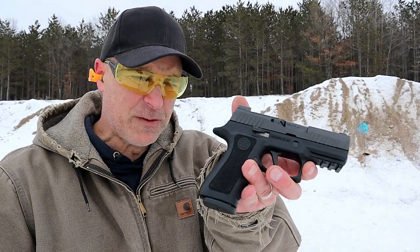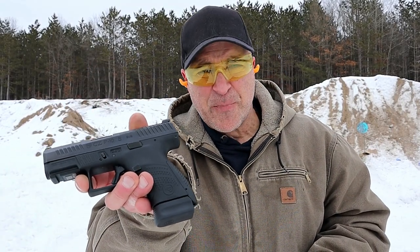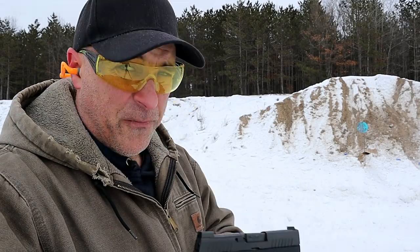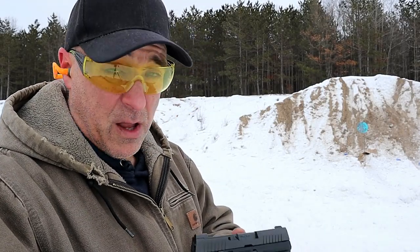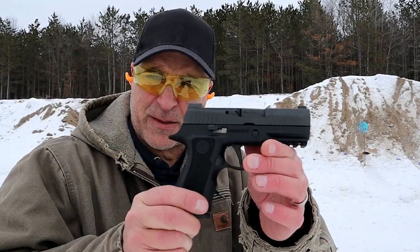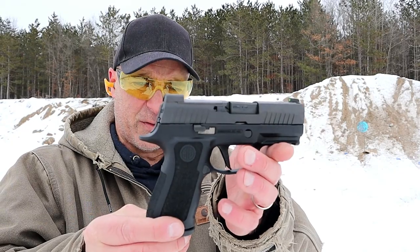The X Compact has a 15 round mag. The P10S has a 12 round mag, but I have a plus 2 extension on there. They're both fine handguns — a lot of people love these and want to get them if they don't already have them. The X Compact was a very hot handgun about two years ago, and still is.